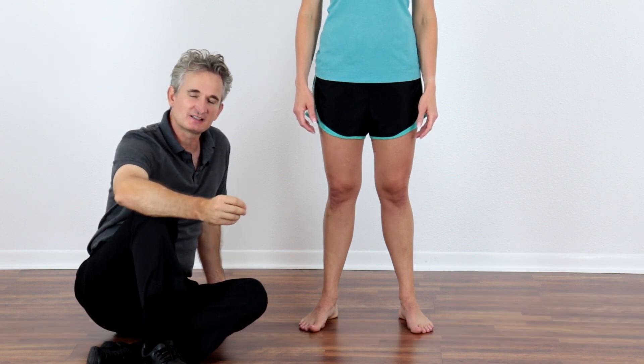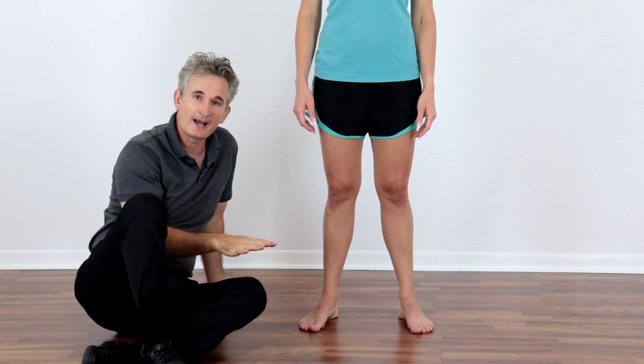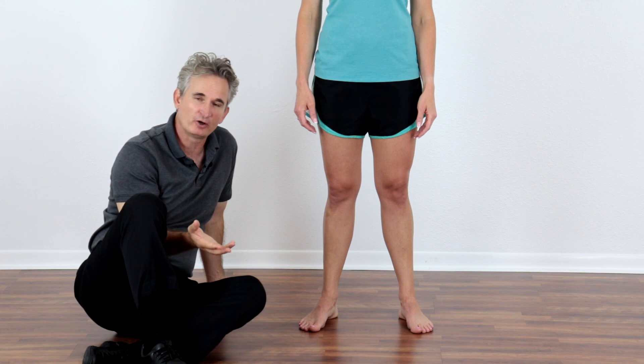One of the most common imbalances you'll see with your clients and with yourself is overpronation, which is a collapsing of the feet and ankles. One of the easiest assessments you can do to see if you or your clients overpronate is ask your client to stand in front of you, or take a look at yourself and the way you stand. If you stand with your feet turned out or abducted, it is indicative that you overpronate.